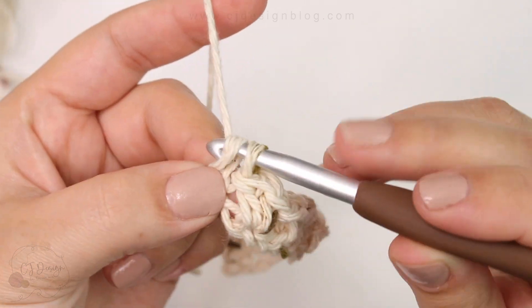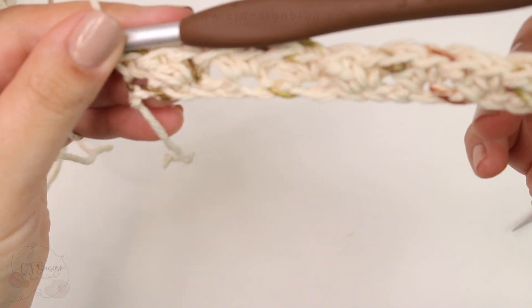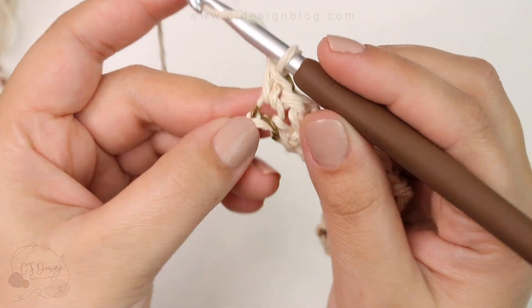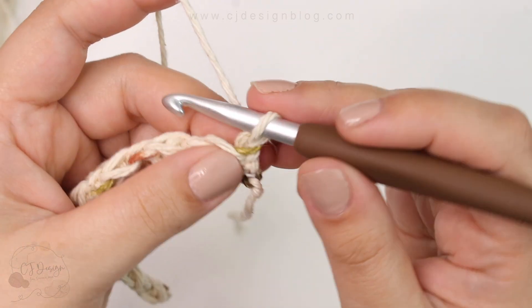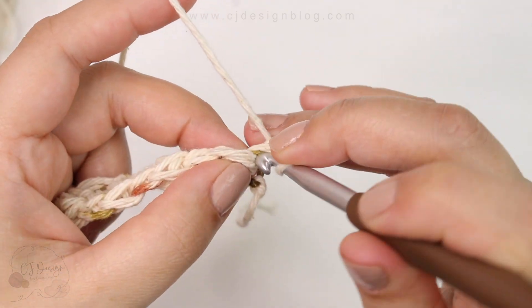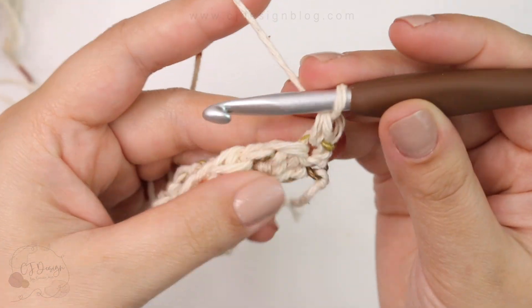Instead of chaining one to turn, you're going to pull slightly just like this, then turn and continue working. This is going to make a very nice and straight edge. Now single crochet in the first space available.